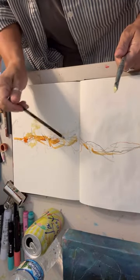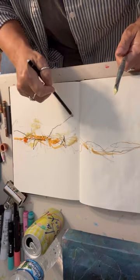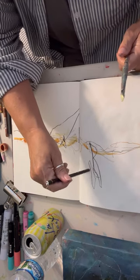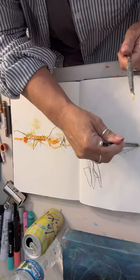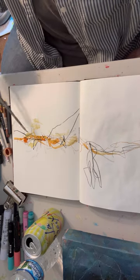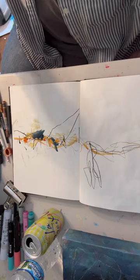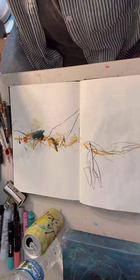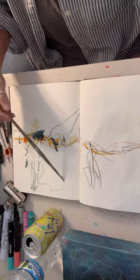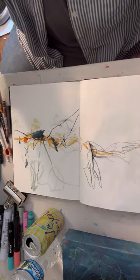Using my Stabilo pencil to come in and make some more marks, bringing in a little bit of color. This is kind of a blue-green color that I've been favoring — it's a Blick paint. I really like it in my art journal for some reason. I've been using quite a bit of it.